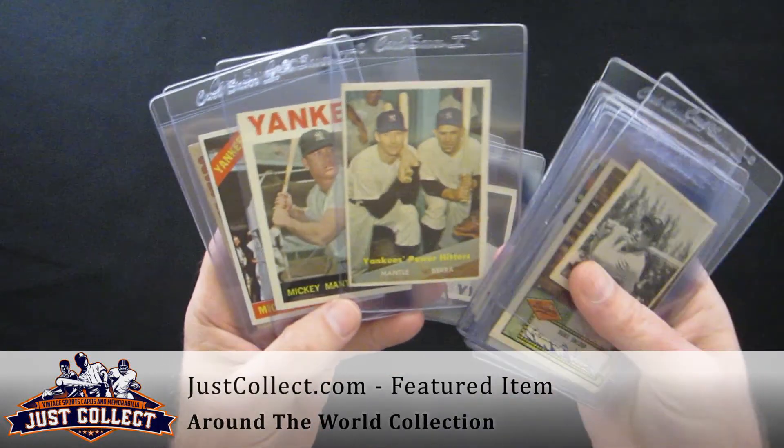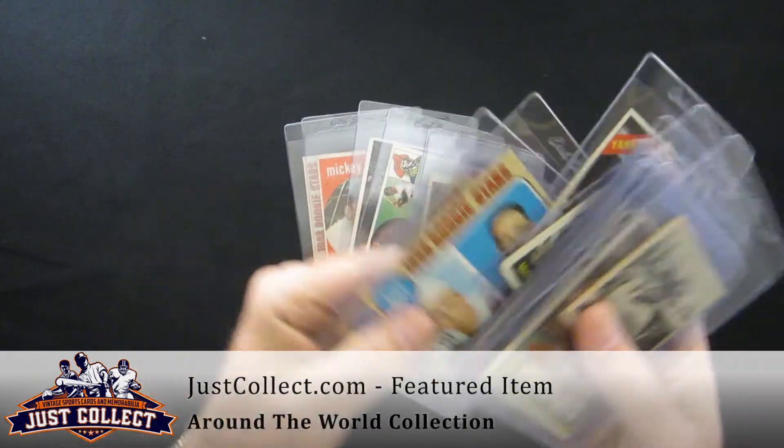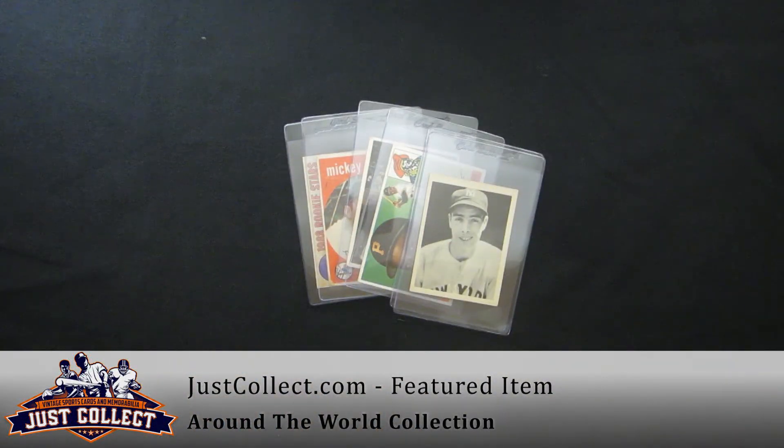56 Mays, 57 Mays, 57 Yankees Power with Berra and Mantle, 64 and 66 Mantles, two Johnny Bench rookies, and a couple of the ungraded stars.